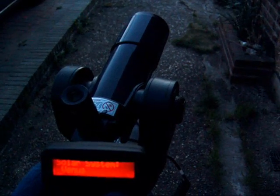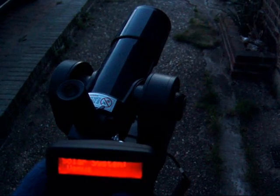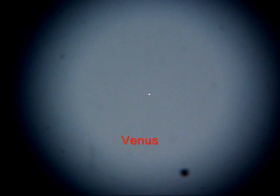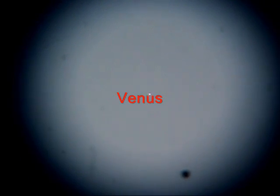Then you can select an object like Venus, as I've done here in this evening shot, and it will point to Venus in the western sky. Once Venus is centred and synchronised, the rest of the sky, within a reasonable area, will be OK.